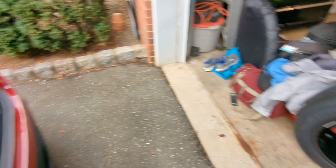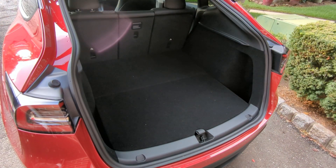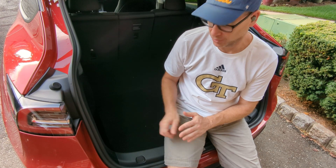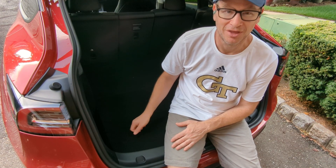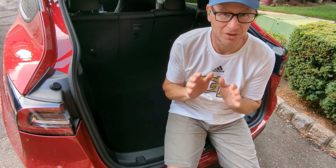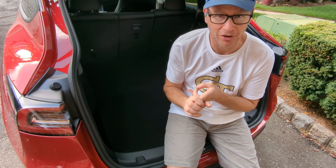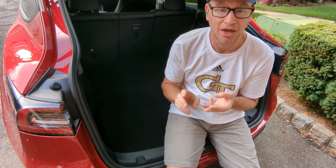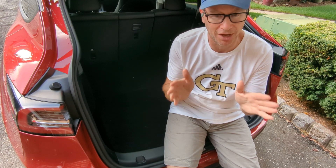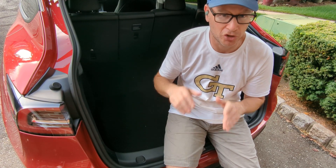So let's look at this pile and figure out how we're going to get it all in. From a pure logistical standpoint, the first thing we have to load is the sub-trunk — things we don't plan on needing at all, or only at very specific points in time. What's going in there: the jack, all the repair tools for emergencies, and my motorcycle gear, which is bulky but we have a very specific point we'll use it in Idaho. We can come back here, get it, put it away — it stays out of the way for the rest of the trip.